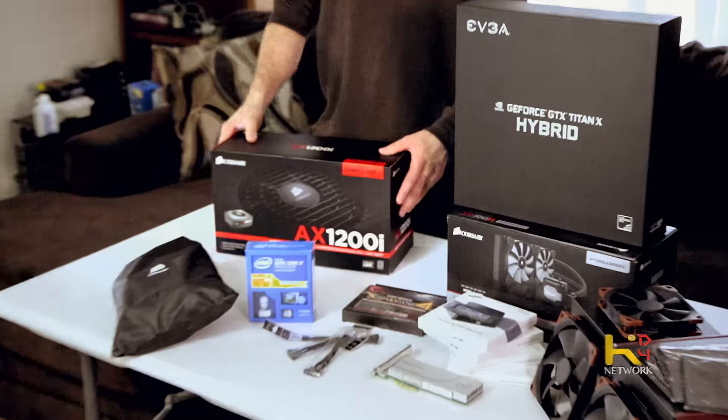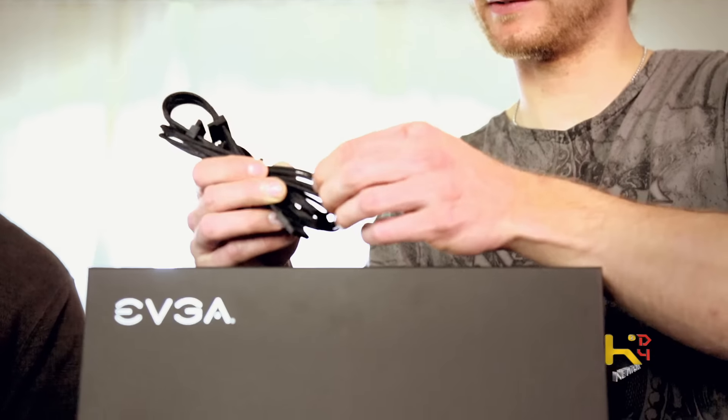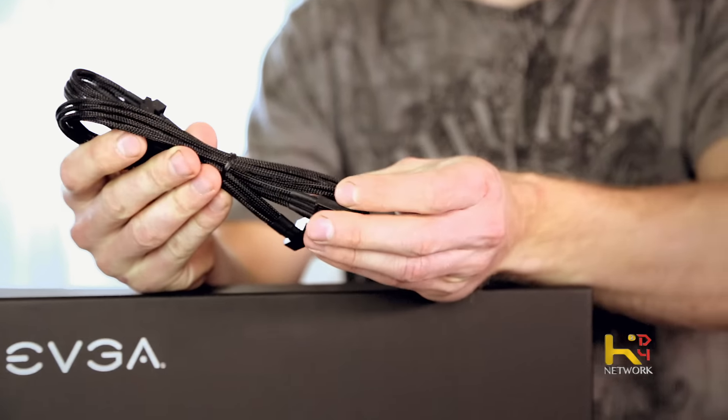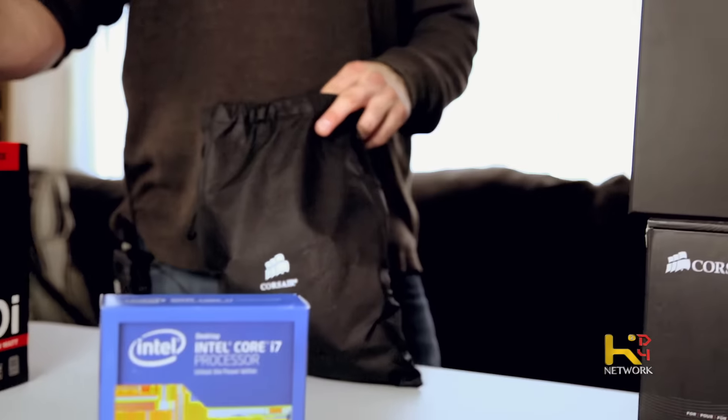I also got some fancy braided cables from Corsair — they look better and stay cleaner. And since this is a fully modular power supply, all cables not in use don't need to be installed, which keeps things much tidier. In the old days you'd be constantly tying up cables — floppy drive cables, stuff you'd never use. This type of stuff is expensive, but so worth it.